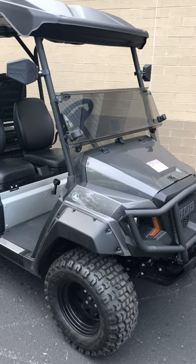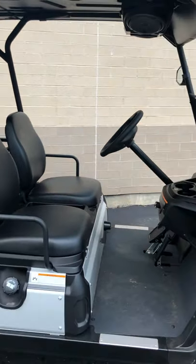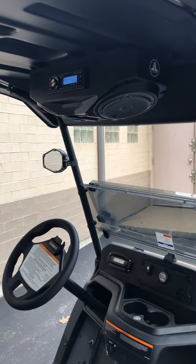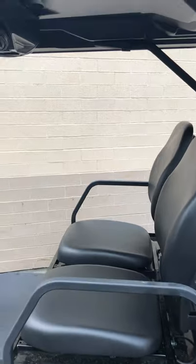Here at Soundworld we can put a custom audio system in any golf cart. This is one we just finished up here in a Yamaha. Custom JL Audio overhead pods with matching gray speakers. We also added a second set of speakers in the back for the passengers.